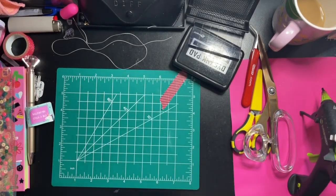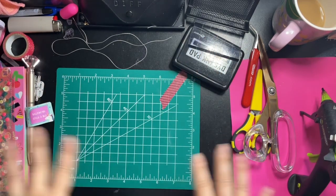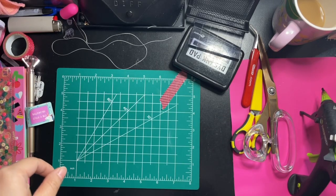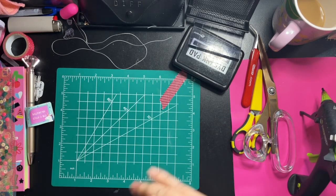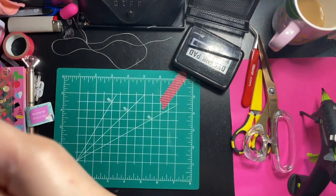Hello everyone, welcome back to my channel. This is Nye with Crafty Mama Panda and today I have a few project shares. Excuse the desk, it's a mess right now — I just want to get this video in and share with you guys what I have created.